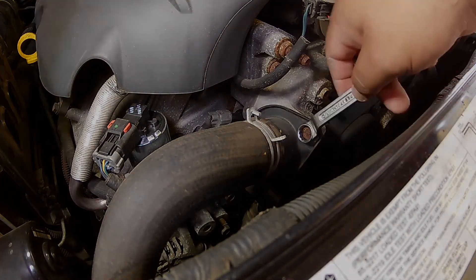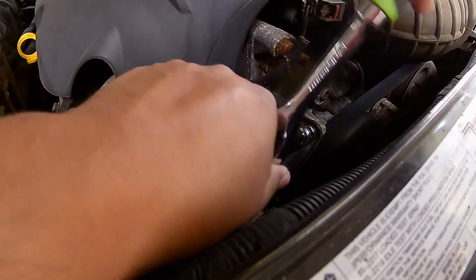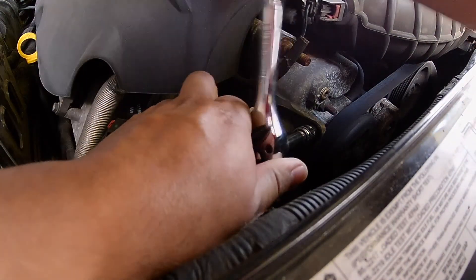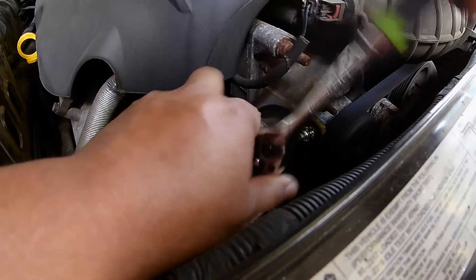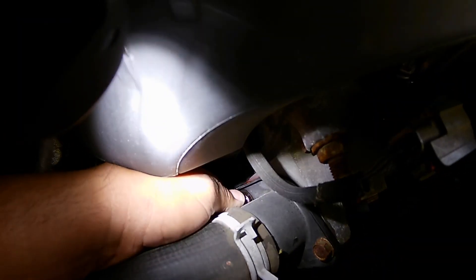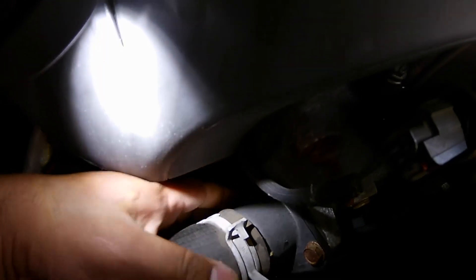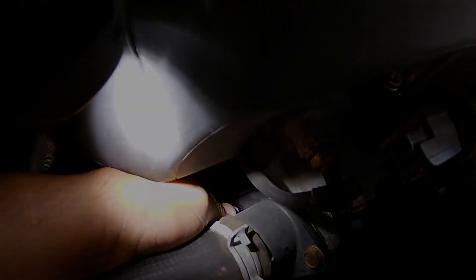It's really easy to get to. Half inch right here. So the other bolt is right there. So any coolant you lose you're going to have to replace once you put the new thermostat in.